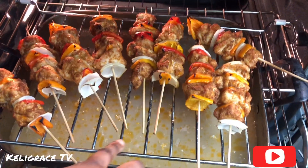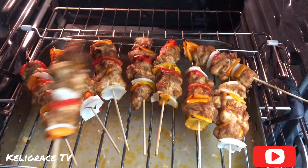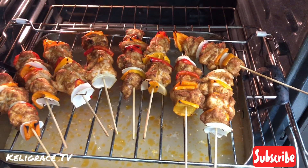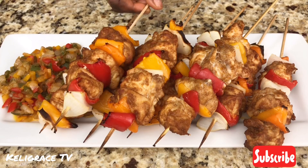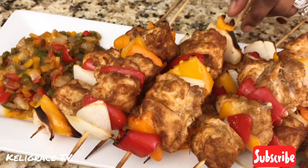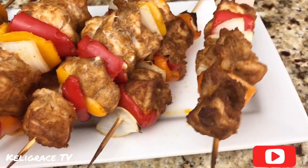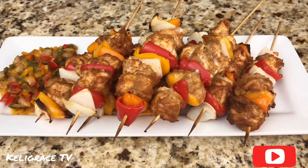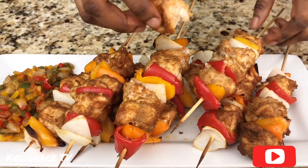Here are my brochettes — my kebab, or my suya — they are ready! Beautifully, beautifully baked. They are so moist from the heat of the pan and the heat from the oven itself. This meat is so tender, moist, and juicy. I love it! I would like you guys to try this method — I'm sure you're going to love it. You're going to enjoy your brochettes like never before.